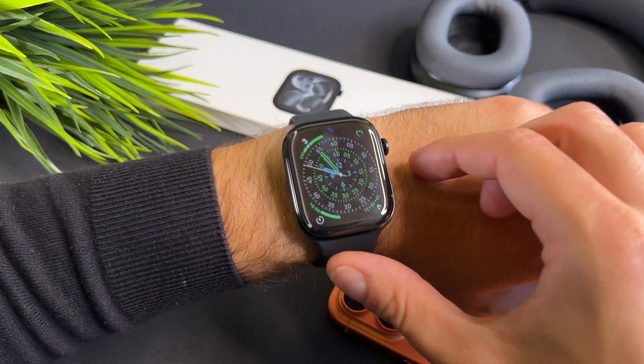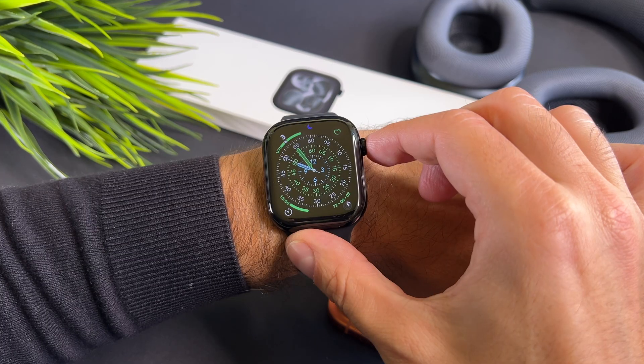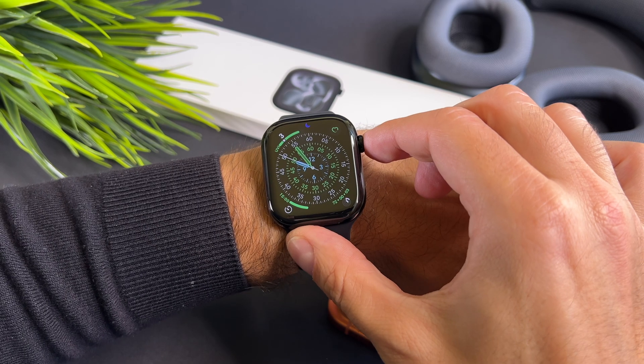Hi everyone! In this short video I will show you how to use the ECG app on your brand new Apple Watch. Since I am not a medical professional, in this video I will focus on the app functionality only.